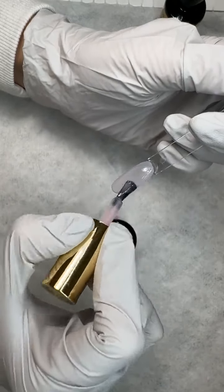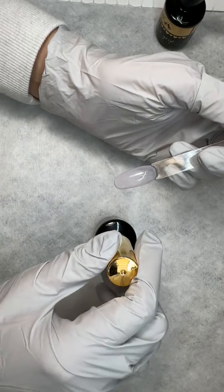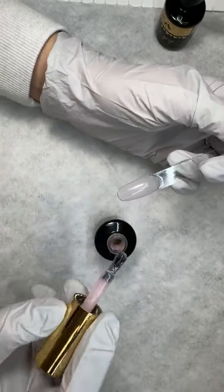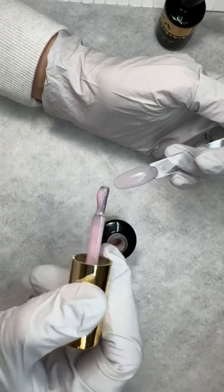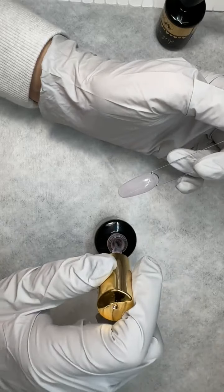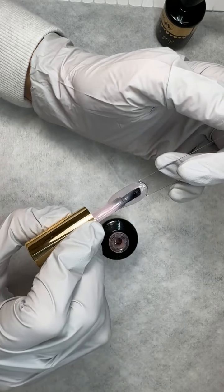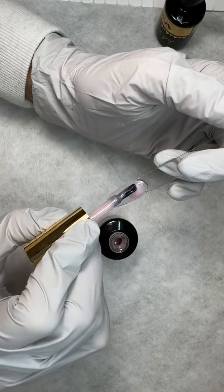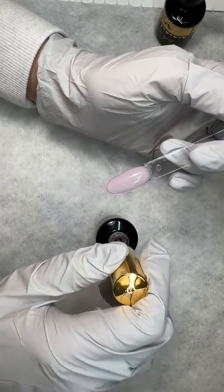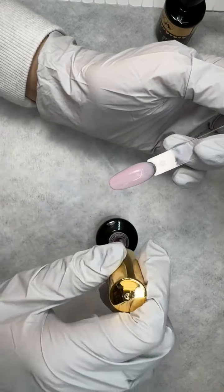Do you know why colored base coats kind of get a bad rap? It's actually because people don't remove enough to be able to see down to the natural nail — they're not thinning it out enough, so they're leaving behind lifting and bacteria. If you're interested in using colored bases, just remember: you need to be thinning out your base coat even if you're leaving behind a thin layer. It just needs to be thin enough that you can see down to the natural nail to check the health and make sure you're getting all the lifting.